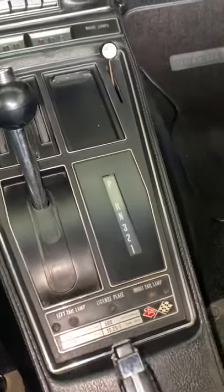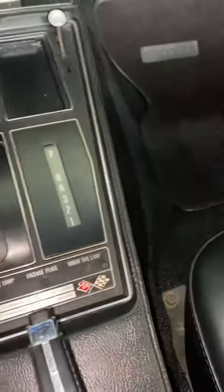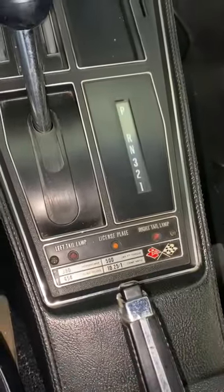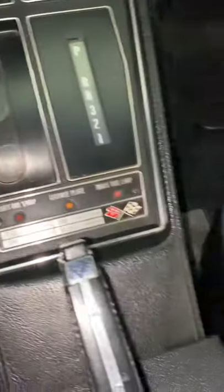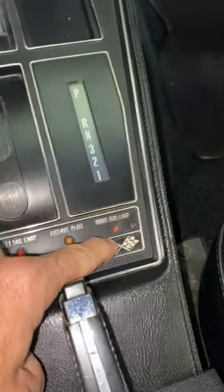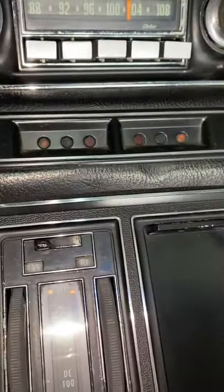Hey guys, it's Bill from Competition Cars. I'm doing a little short video showing you that all these little lights work — the full fiber optic lights. I just turned the headlights on so you can see the left tail light lamp is working, the license plate light's working, and the right one's working.